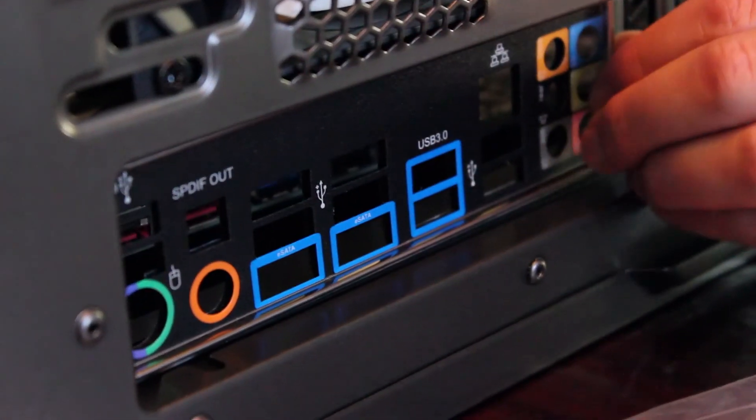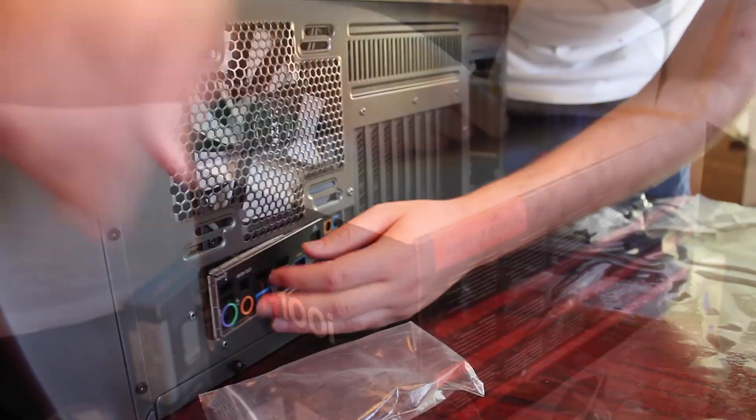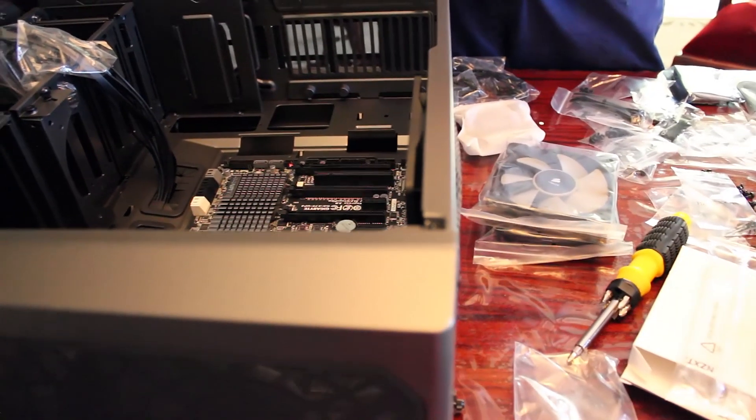We're going to put our back plate in here to allow access to the ports. We're opening up the Corsair H100i water cooling system — there are some different back plates and cables. Now we're going to look through the documentation and figure out the best location for our heat sink. We can hook it up either on the top or on the side, so we'll check and see which way we want to go.